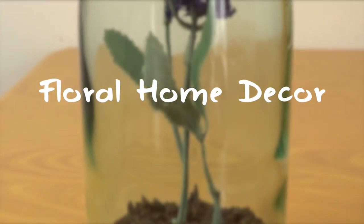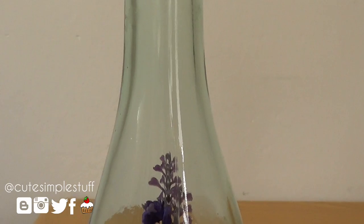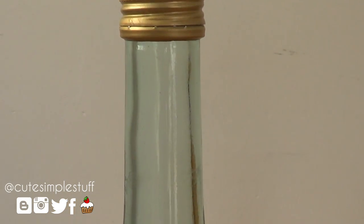Hey guys, it's Rene, welcome to another DIY. Today we're going to be turning this old bottle of wine into this floral vase or just a decorating item.